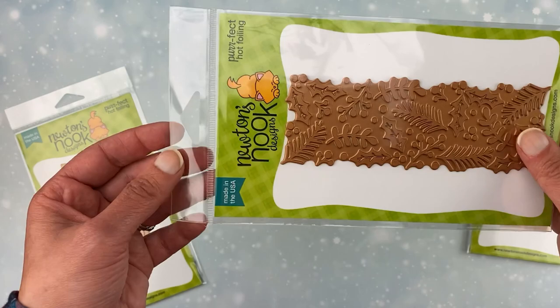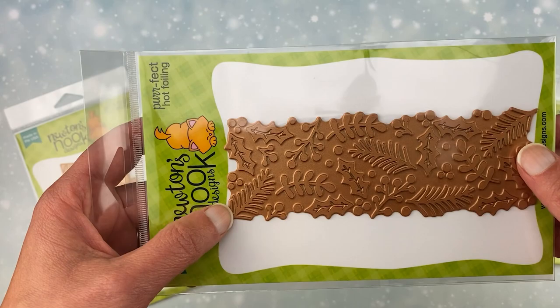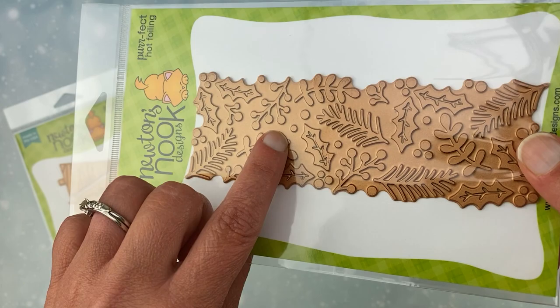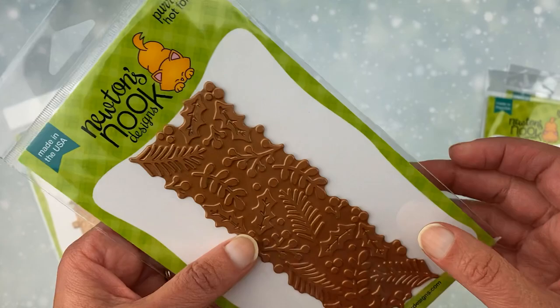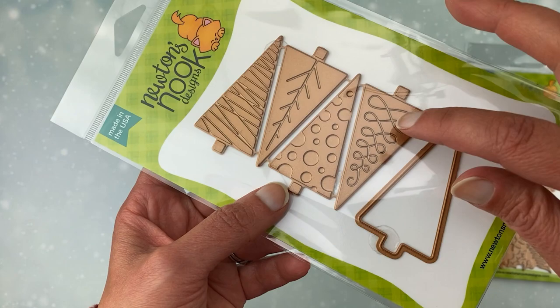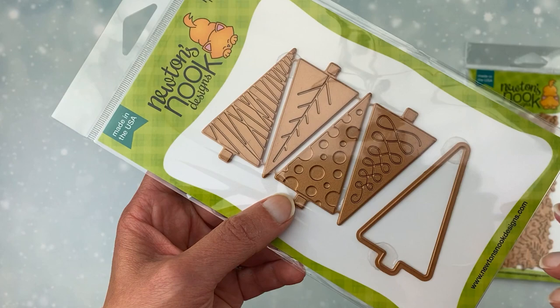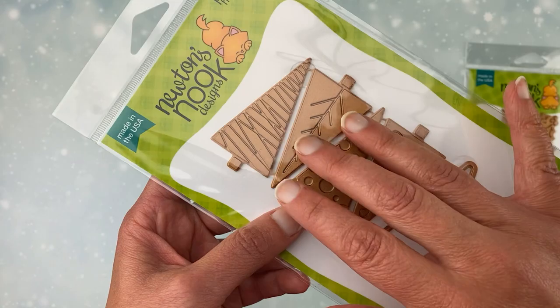Next, we have our Holiday Foliage. This is like a border or a long plate. You can either do it through the center of your card, or you could do it twice if you want to fill your whole card front. It gives you lots of options and it's just kind of filled with pine boughs and holly and pretty Christmas foliage. The third one is called Christmas Trees hot foil plates and die. This one is a pairing — you get four different hot foil plates, and then this die will cut out any of the trees, so all of them fit inside that one die. So you get everything in one package, get them foiled, get them cut out.